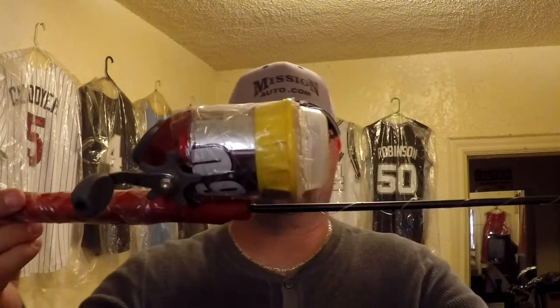Last night I went over to my parents' house to visit for a little while. My dad gave me something he found on the street. I'll let you take a look at it and decide for yourself.